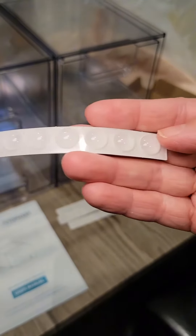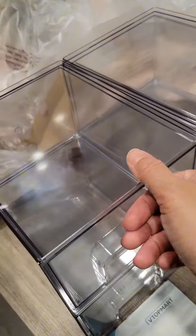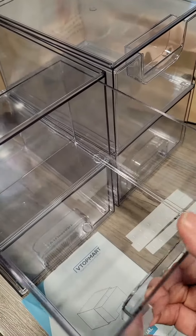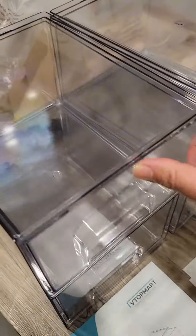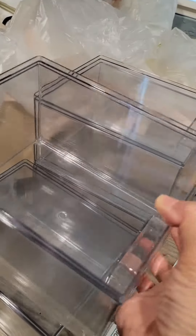It does come with silicone pads that you apply to the four corners to prevent sliding. The drawers are easy to pull out, and as you can see, it's well built and sturdy all around. Let me show you how to apply the silicone pads.